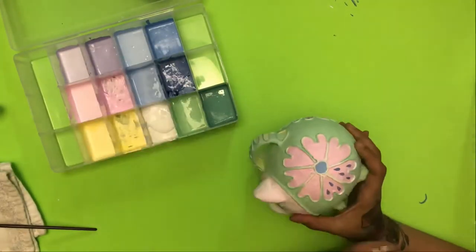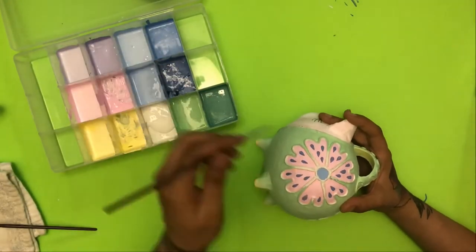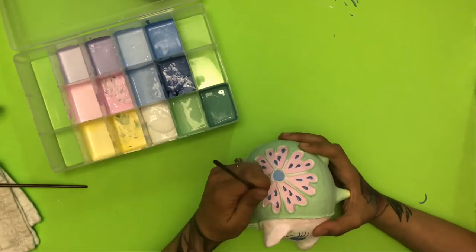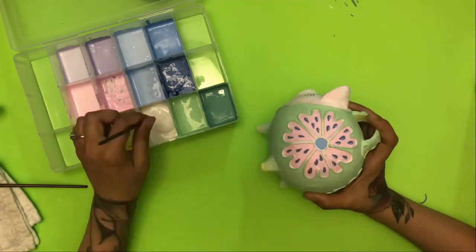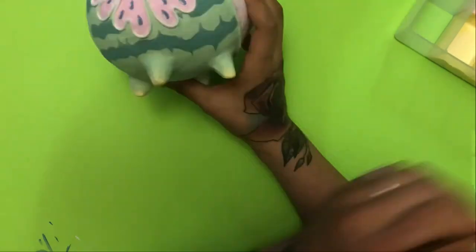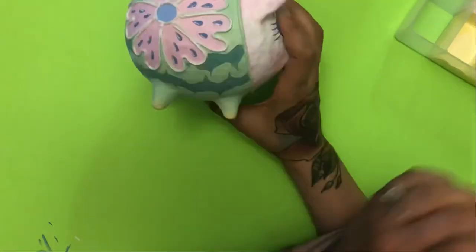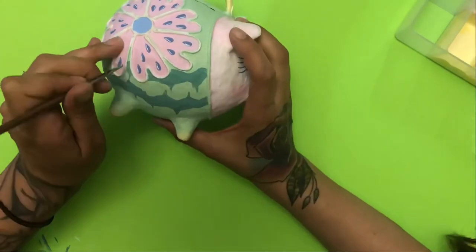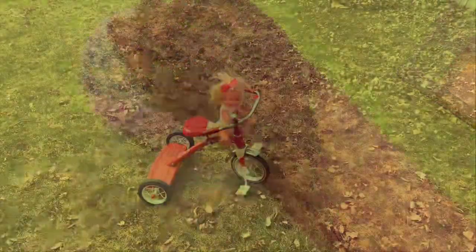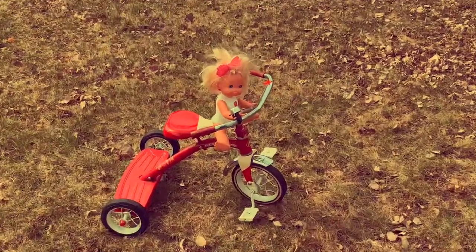I bet you know what those are — that's that watermelon ovaries, that's that seed, that's that eggs. We went with three for each petal of pink, but if you want to go four or five seeds, six seeds, you go right ahead.